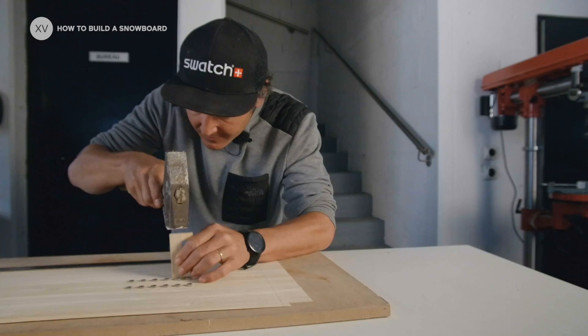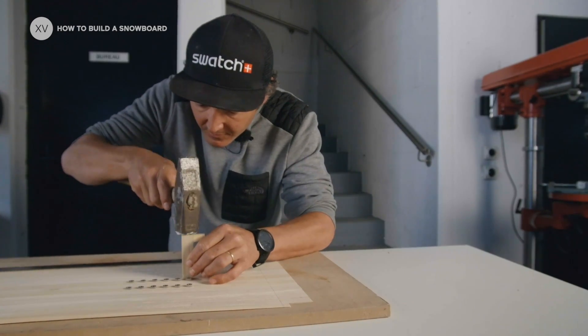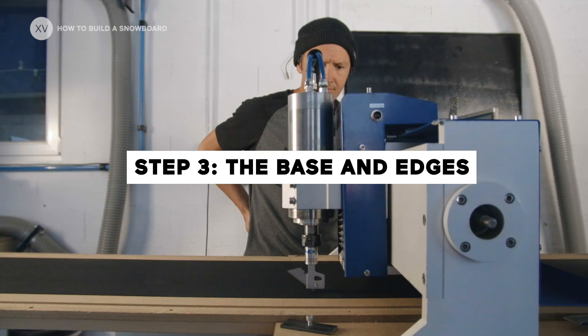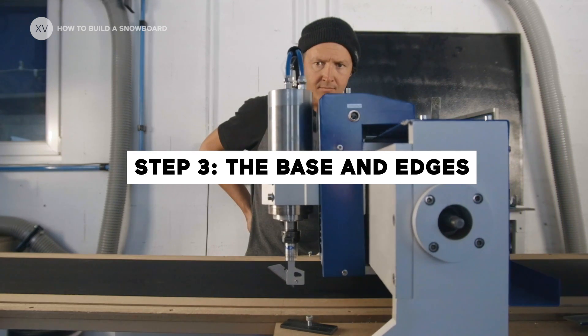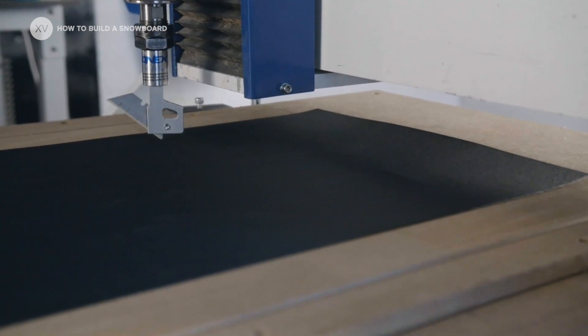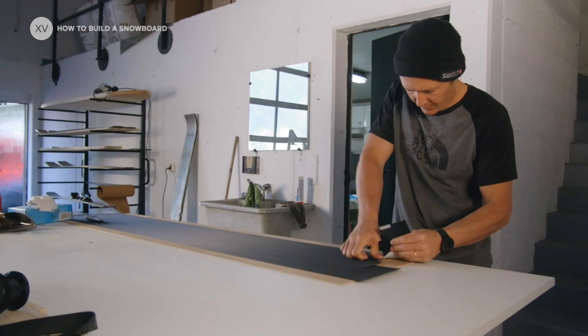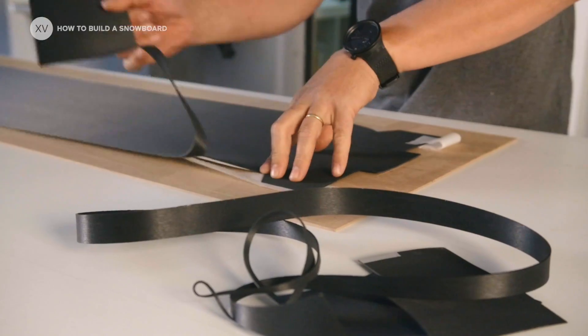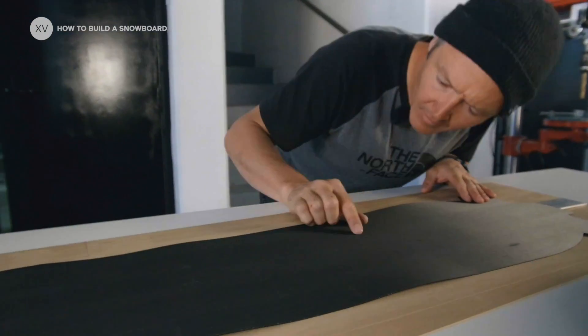It's like Lego. This is what's going to hold the bindings — the inserts. There are different base options and here we use polyethylene. This is high density, so it can take rocks, holds the wax better, and rides like a rocket. It is still unfortunately a plastic, but any offcuts can be recycled straight away so there's no waste.